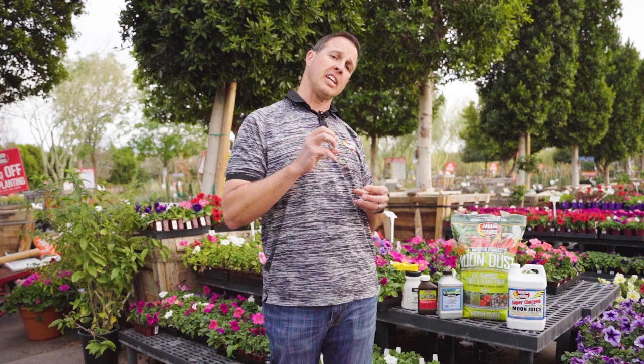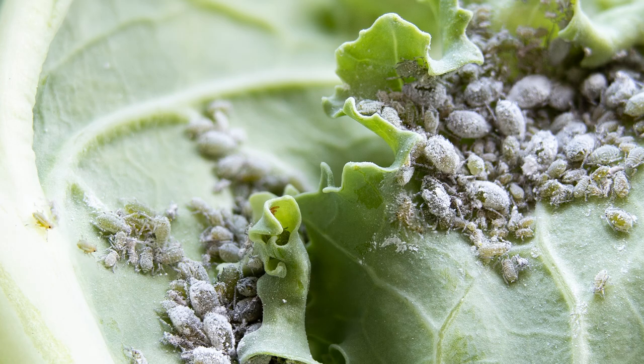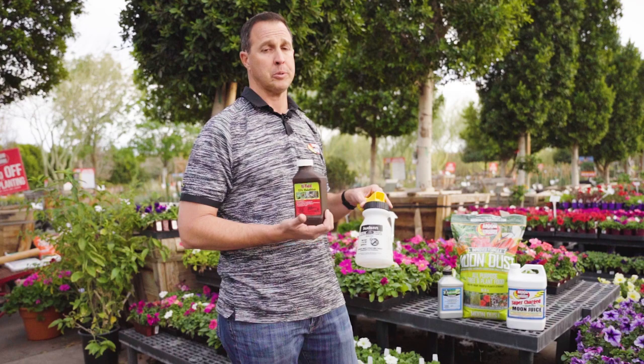Once we know we're dealing with that pest — what they are really is a sucking insect and they will do a lot of damage to your plants in a hurry. So we want to treat that by coating them with something like a malathion, using a hose end sprayer, and making sure we knock that pest out as hard as we can with a contact kill.